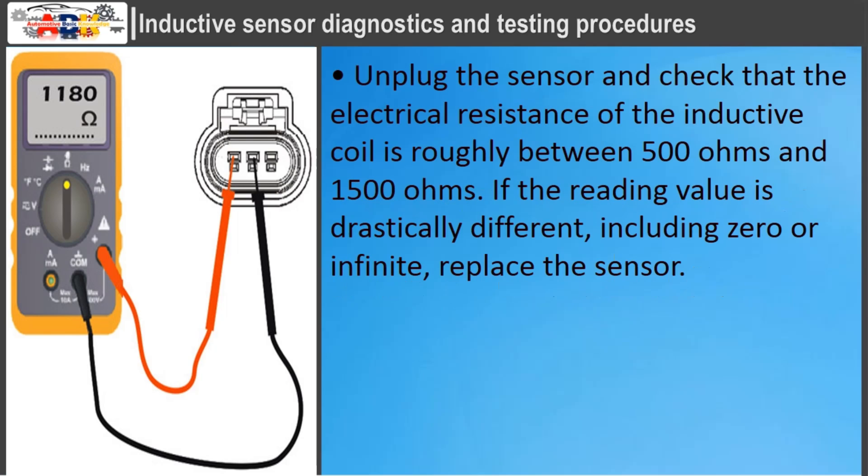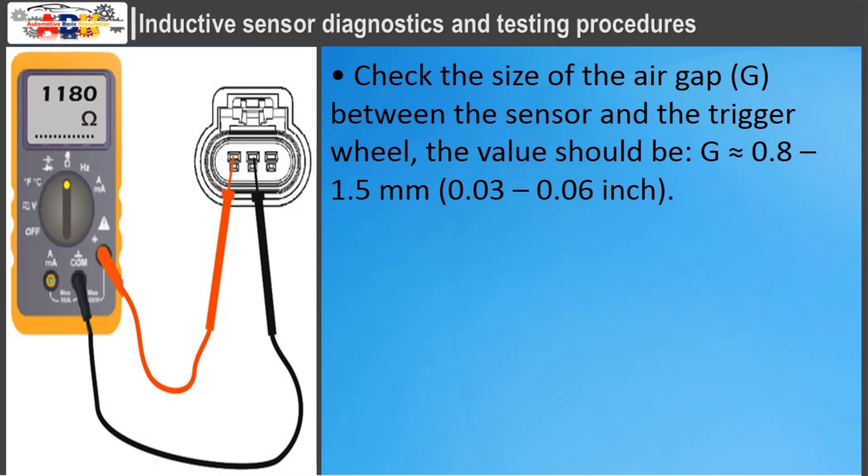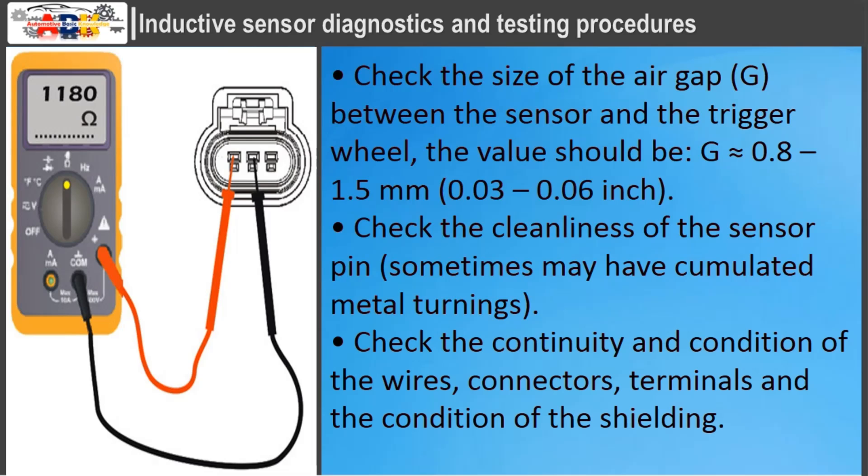For inductive sensor diagnostics: unplug the sensor and check that the electrical resistance of the inductive coil is roughly between 500 ohms and 1500 ohms. If the reading is drastically different, including zero or infinite, replace the sensor. In extreme cases, the lowest resistance can be about 200 ohms and the highest up to 2500 ohms. Check the size of the air gap between the sensor and the trigger wheel — the value should be 0.8 to 1.5 millimeters. Check the cleanliness of the sensor pin, as it may have accumulated metal turnings. Check the continuity and condition of the wires, connectors, terminals, and the condition of the shielding.